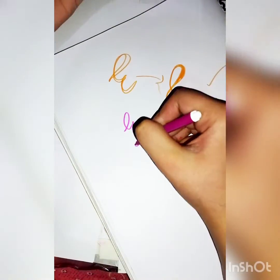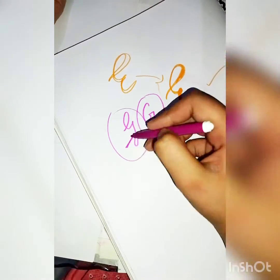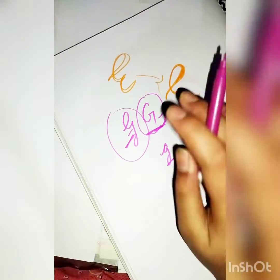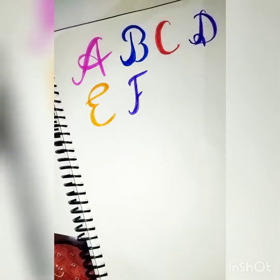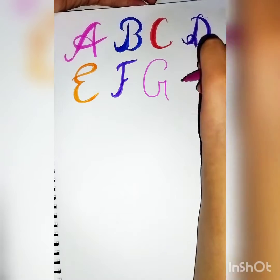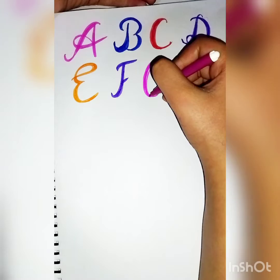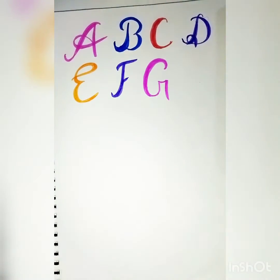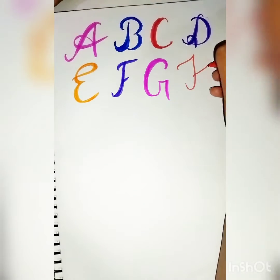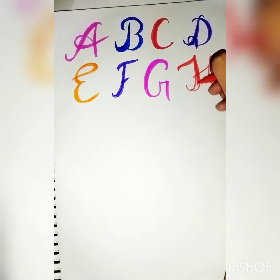There are two ways to write G — this one and that one. We will do this version now, and the other G style will come in upcoming tutorials. This is the small G. We're now ready with G as well, moving on to H.